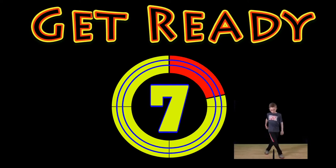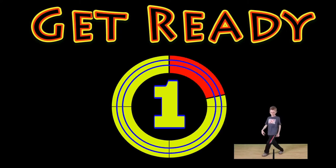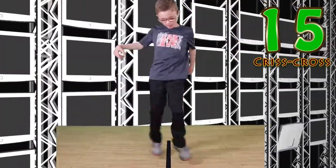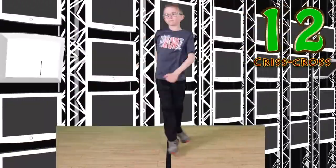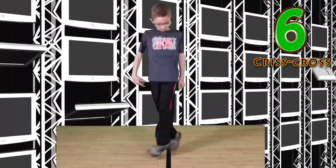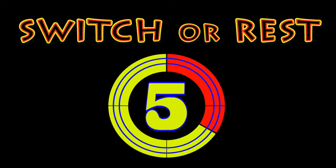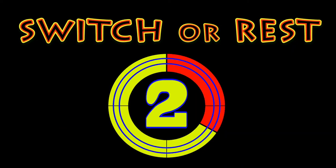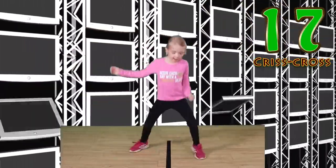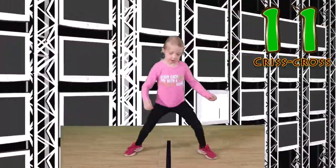Get ready. Criss cross. Go. You got this. Keep it up. Look at you go. Switch or rest. Go. This is my favorite one. I love the criss cross.